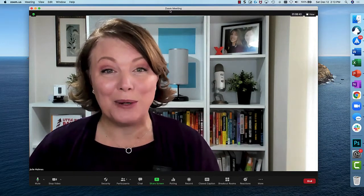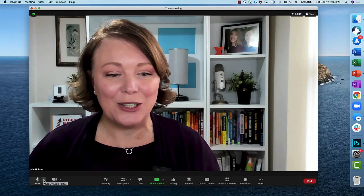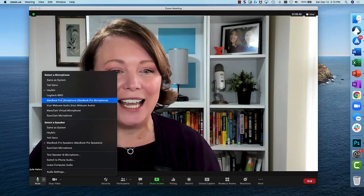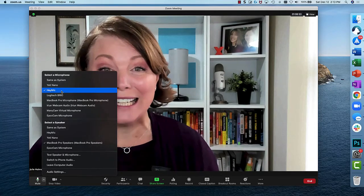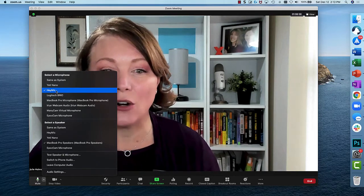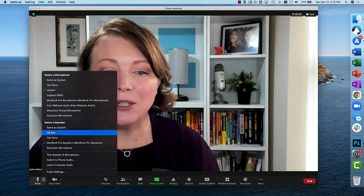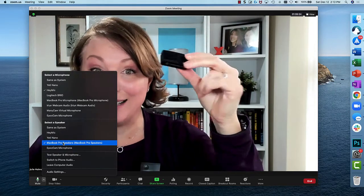Now that you've got it connected up to your computer, the only step left is to actually connect it to your Zoom meeting. You can see I've got my Zoom meeting open right here on the screen. To connect my Hey Mike to Zoom, all I need to do is go to my up arrow and just pick my Hey Mike as my microphone. And that's it — you're ready to go. When you're on your computer, make sure that you are picking your Hey Mike as your microphone, but you want to use something else as your speakers because Hey Mike doesn't have a speaker.